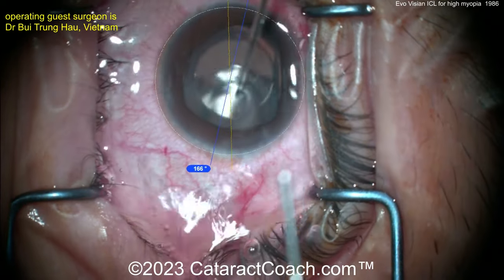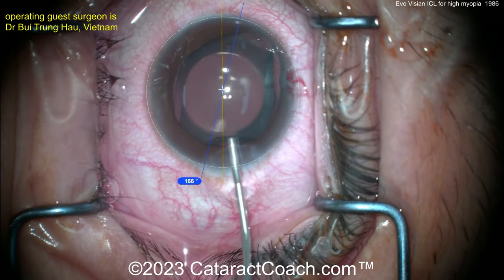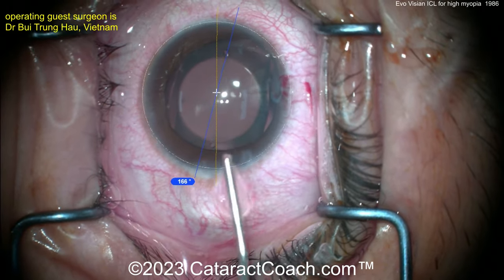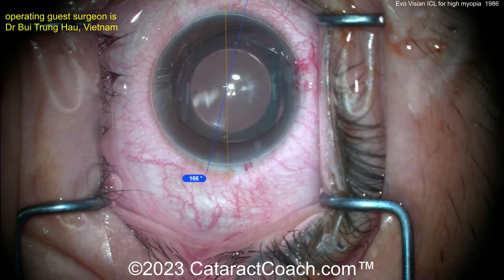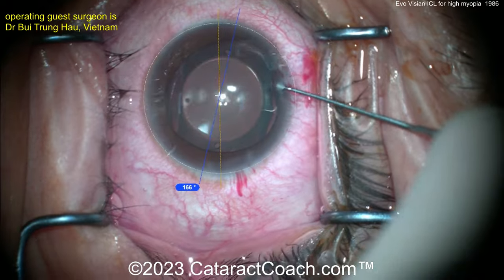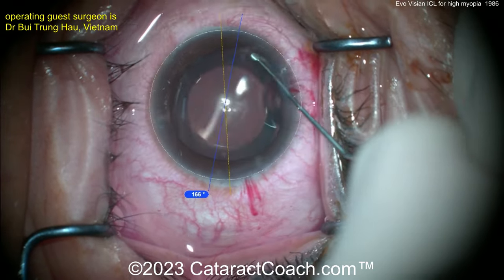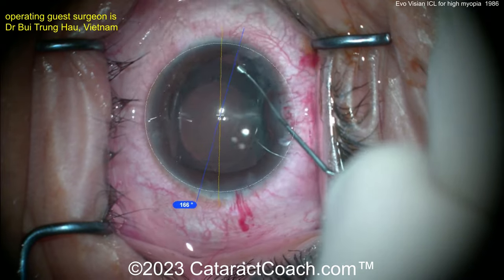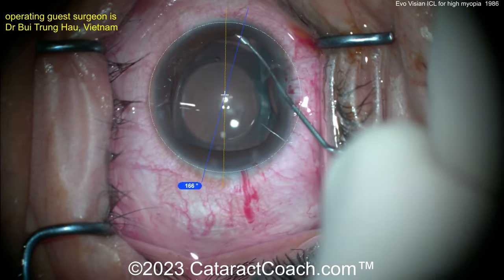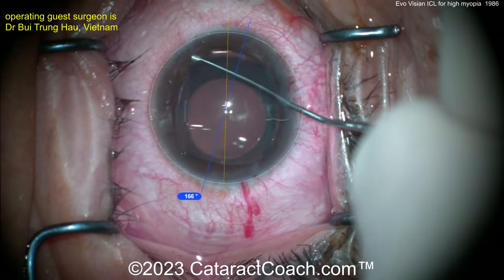Now, look at that one haptic — it's still not appropriately placed. So just take your time, no big rush. Get it positioned where you want. That's why there are also two paracenteses to give you full axis access. These lenses are size-appropriate for each patient, so when they go in, they'll fit very nicely in the sulcus and will be nicely vaulted.